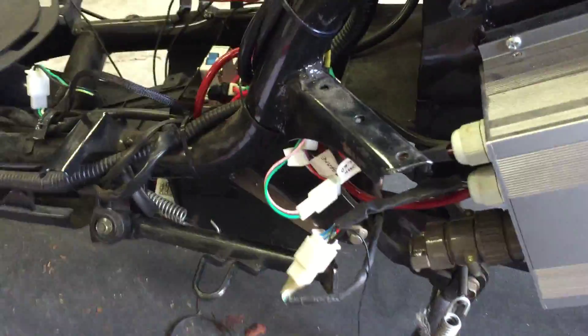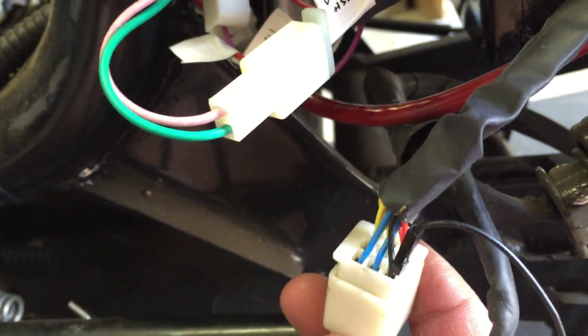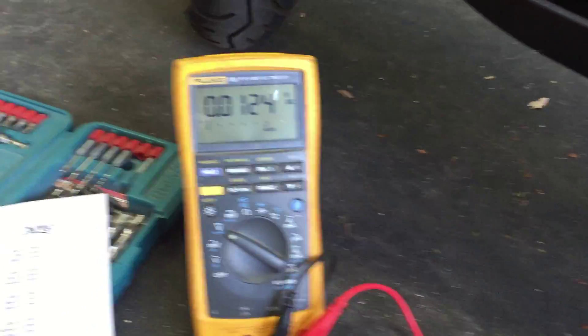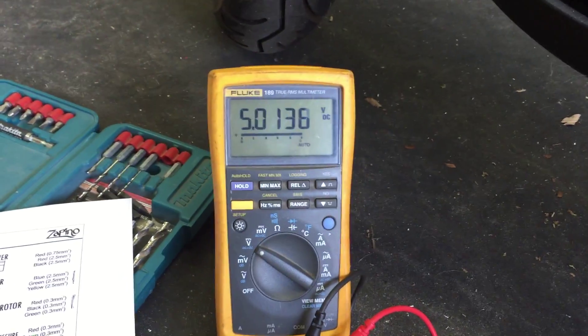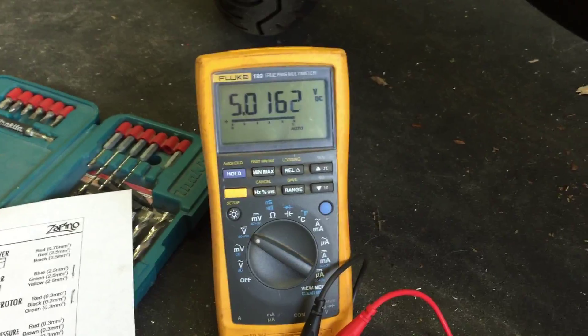One thing I did check was these are the hall sensors, and I can tap them like so with my multimeter. As I turn my multimeter back on here, if I spin the wheel, I can see that it goes from zero to five volts. So the hall sensor seems to be working.